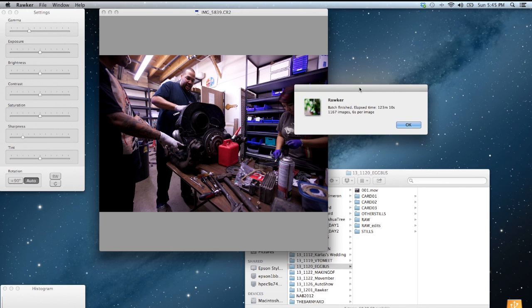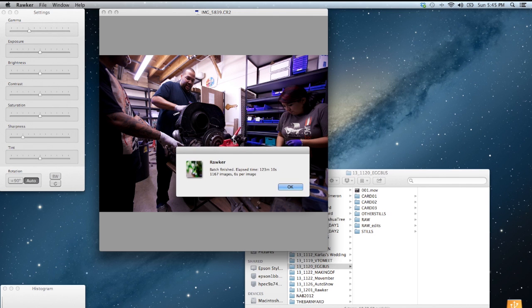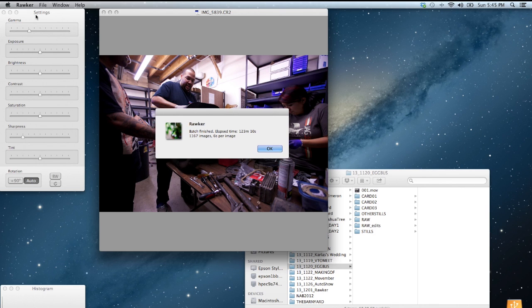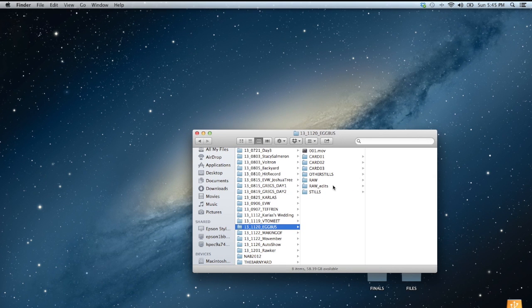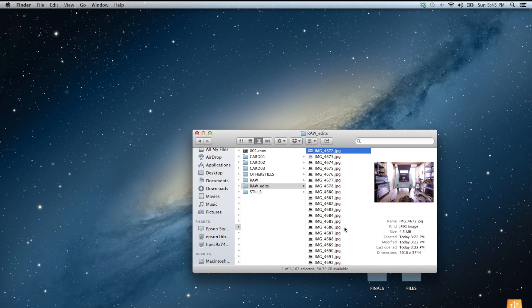Rocker finished — it processed about 1,167 images at roughly 6 seconds per image, taking 123 minutes total, so about two hours. It isn't really that fast, but I didn't have to think much about settings. I came back two hours later and here are the finished pictures — a series of JPEGs that are about 4 megabytes each instead of 28.